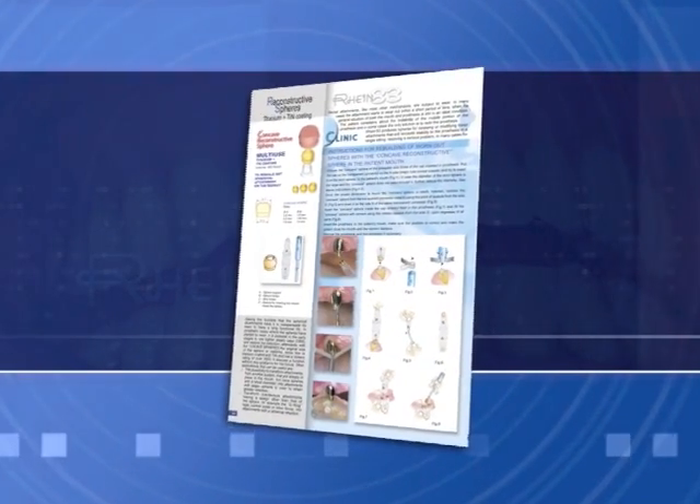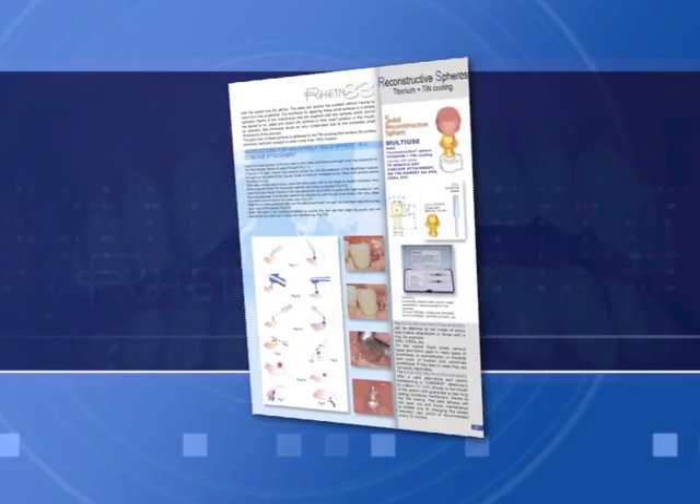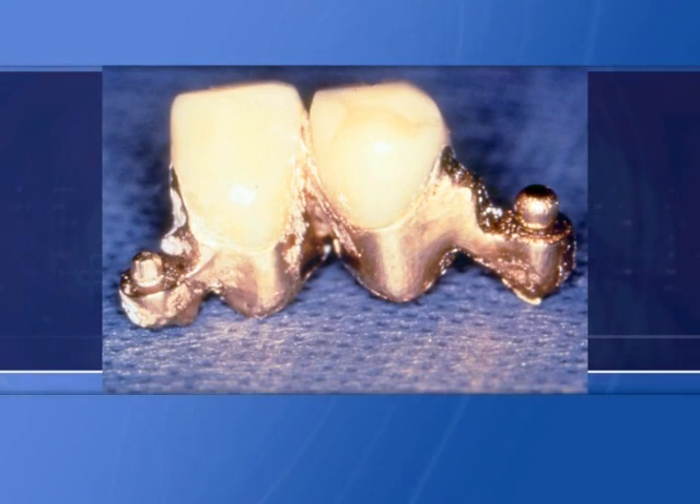Every attachment of any kind after time can wear out and lose retention. When a spherical attachment is worn, usually it's possible to recuperate retention.